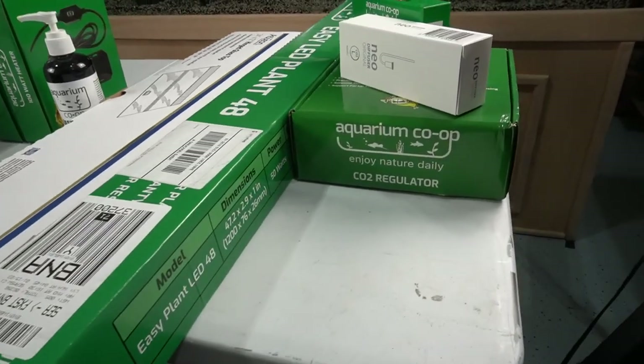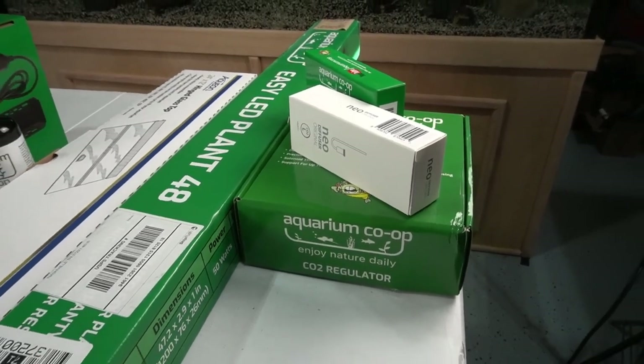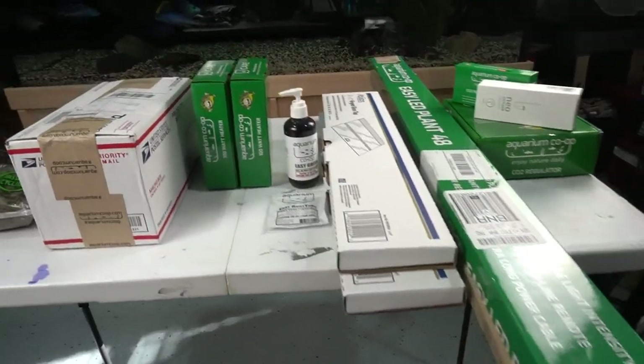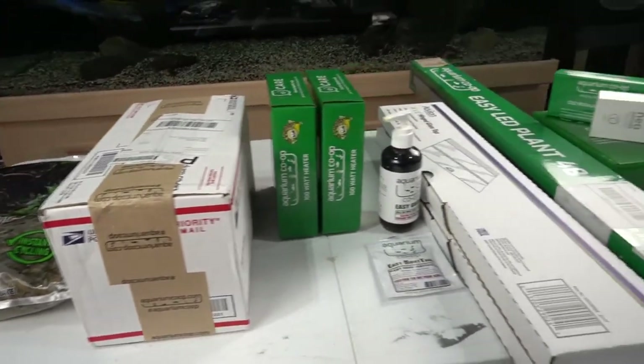There's also some CO2 that will not be added in this video but will be added down the road. But a big shout-out to the Aquarium Co-op for helping out with this project - as you can see, they've provided quite a bit.